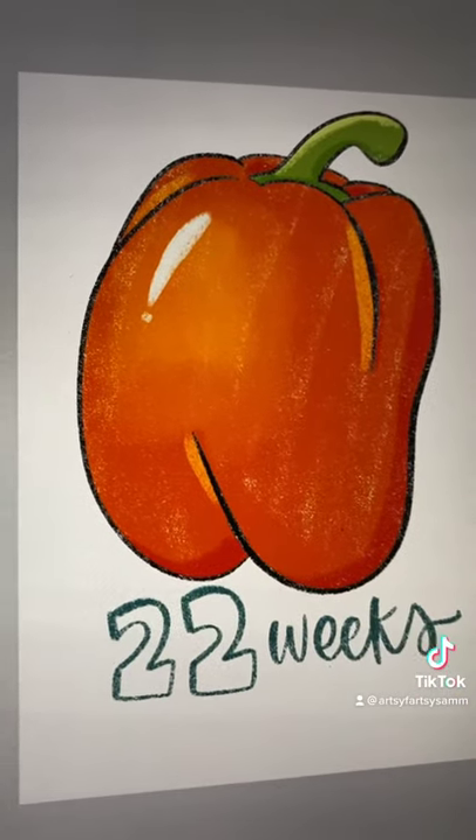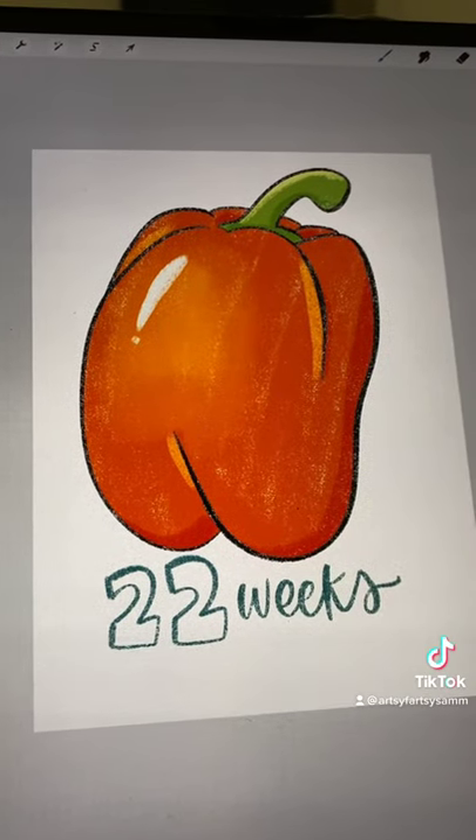And that is it. Yay for 22 weeks — over halfway there!